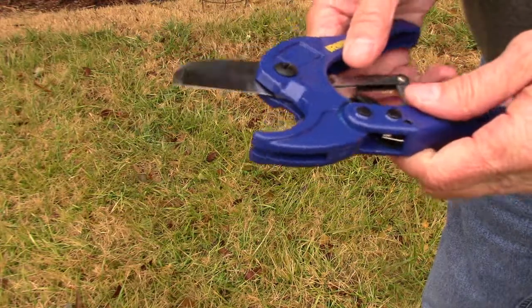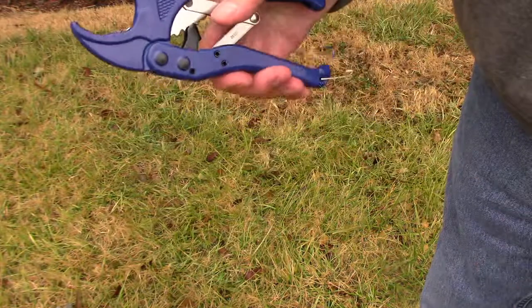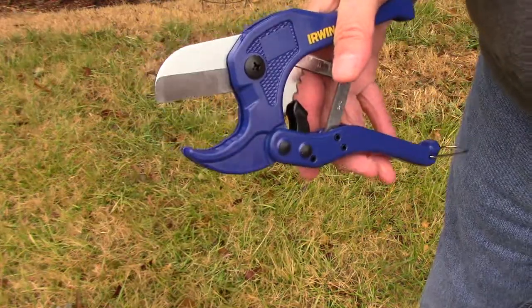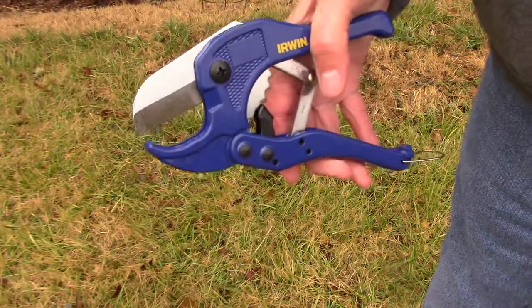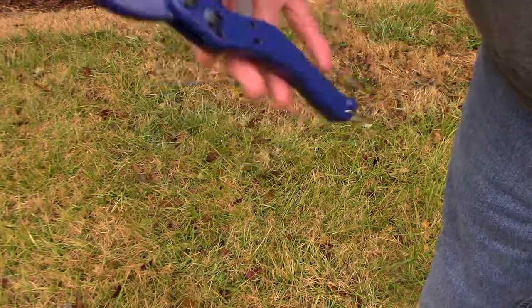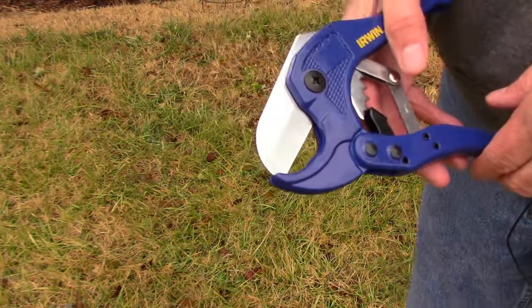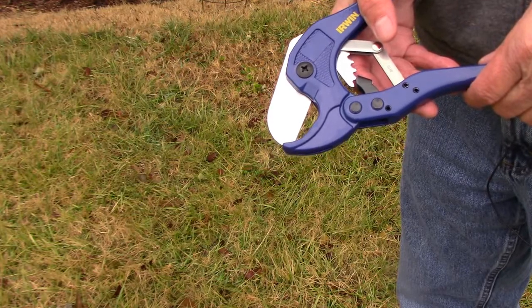That's all there is to cutting it — it's real easy stuff to work with and real easy to glue. As I mentioned, on mine personally I don't glue the upright part, but that's up to you however you want to do yours. I'm not saying build one or not — I'm just showing you how I do mine. If you're just now finding this channel and you haven't subscribed yet, please subscribe. We'll see you next time.